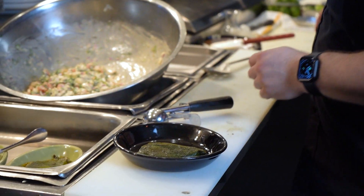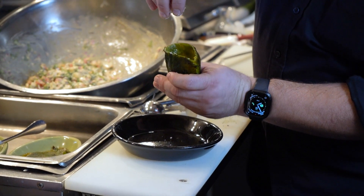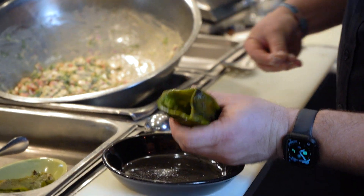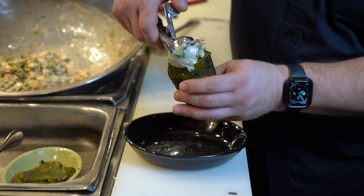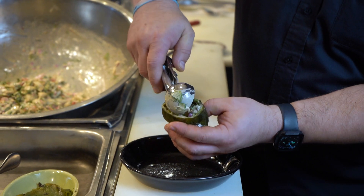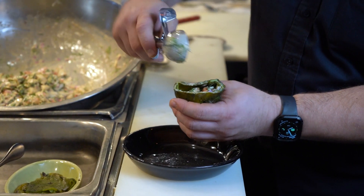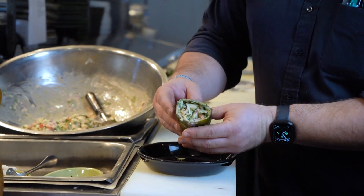Now the fun part. Before I put the salad in, I'm just going to add a little sea salt inside that pepper. From there, I'm going to take about a half cup, going a quarter cup at a time to get the salad into the pepper. There we have our pepper nice and stuffed.